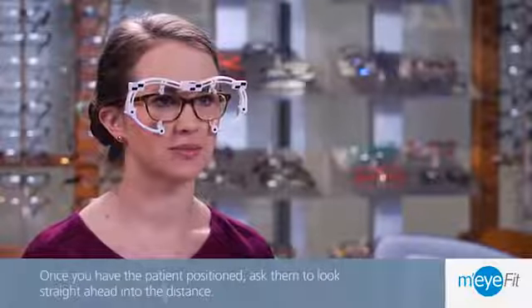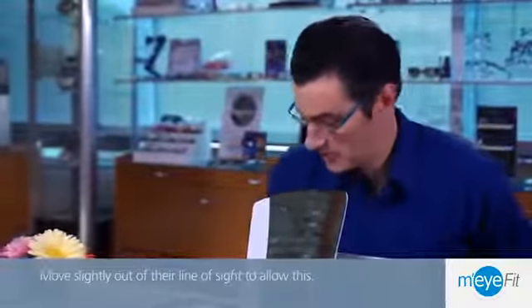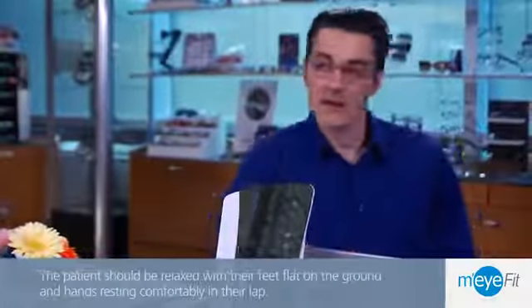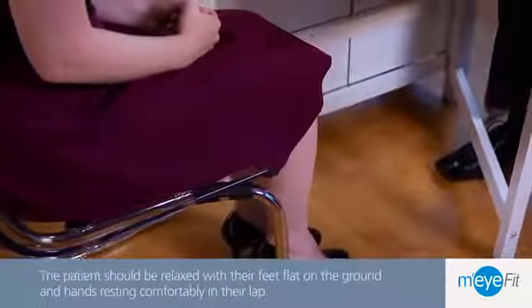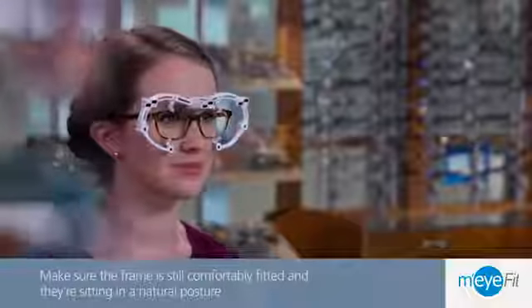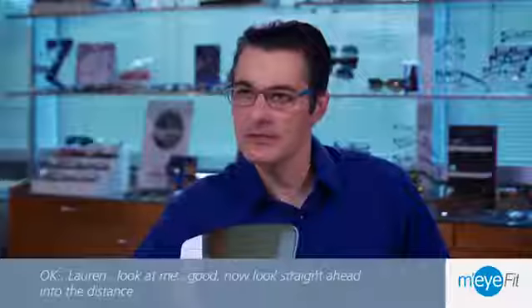Ask the patient to look straight ahead into the distance, and move slightly out of their line of sight to allow this. The patient should be relaxed with their feet flat on the ground and hands resting comfortably in their lap. Make sure the frame is still comfortably fitted and they're sitting in a natural posture.